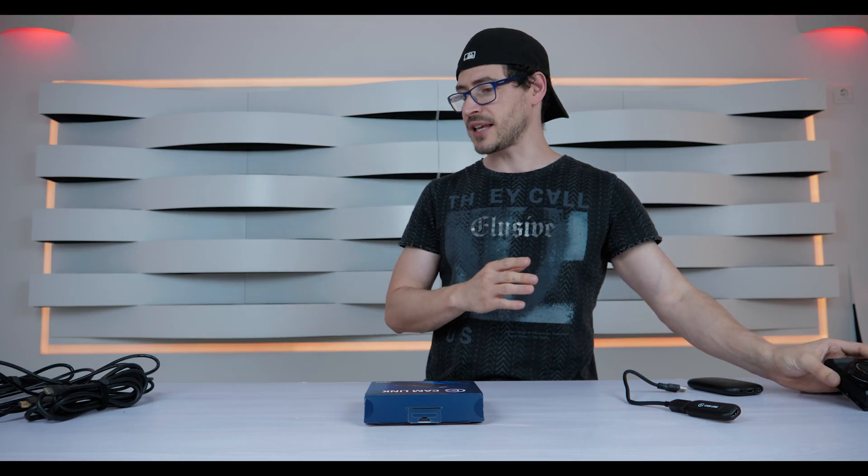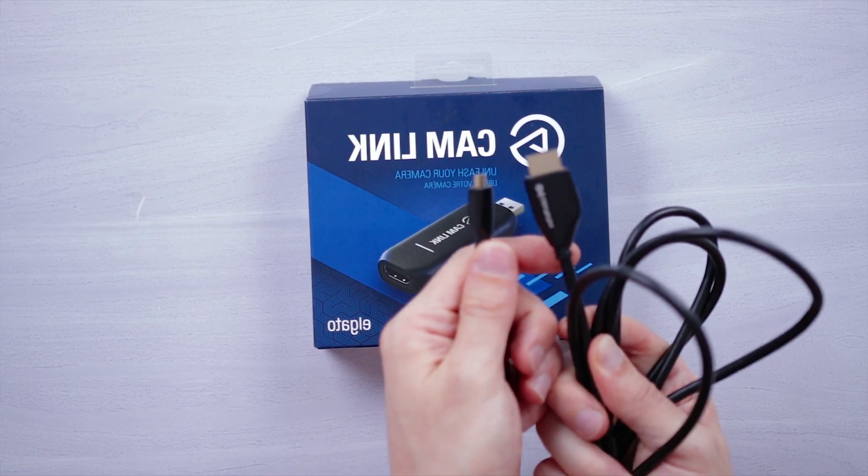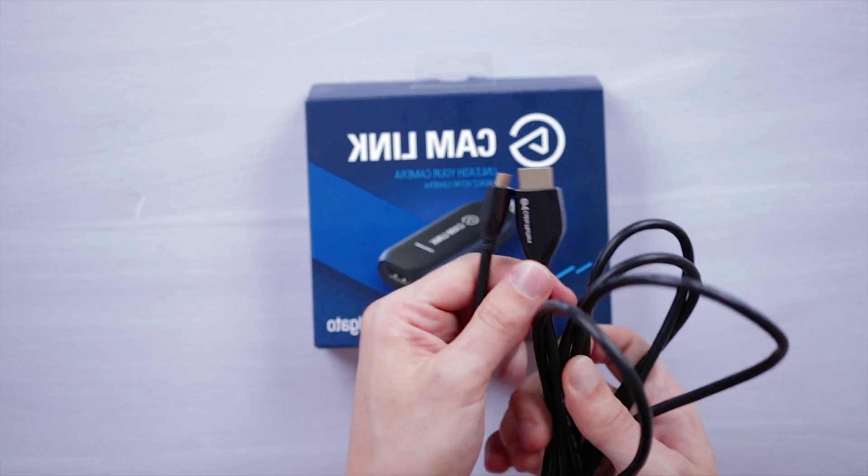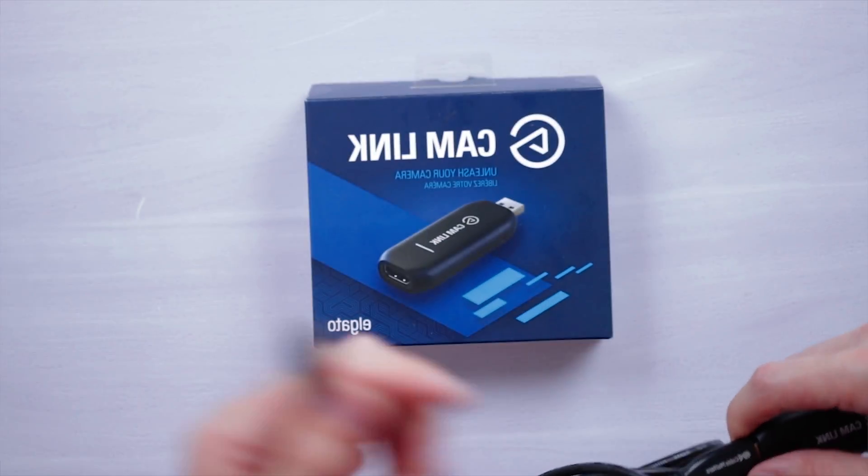For that type of connection you need to buy a small HDMI to full-size HDMI cable — a normal HDMI to connect to the Camlink, with the other end going to your digital camera.